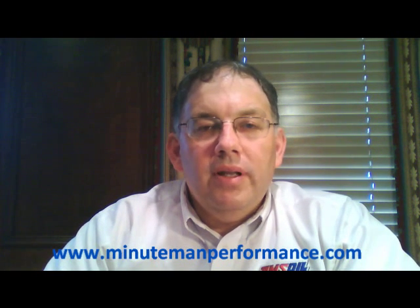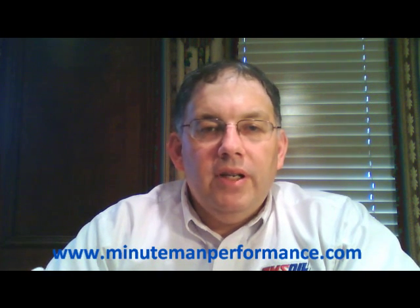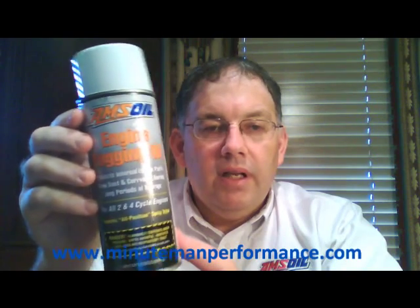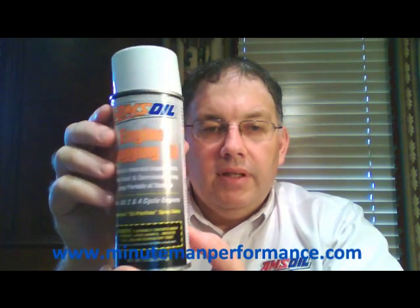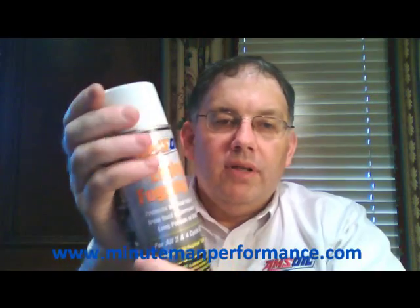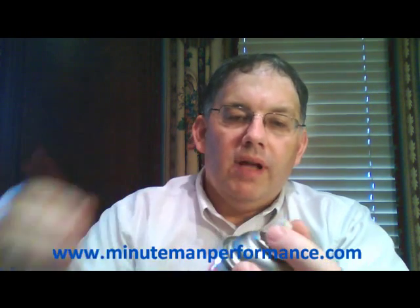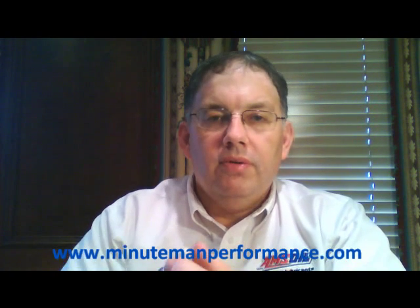Hello YouTube and welcome to Synthetic Oil Info. My name is Tom Brown and in this video I want to cover one of AMSOIL's aerosol products, and that is engine fogging oil. It does come with the red applicator nozzle that you just stick right in here into the tip, so that way you can spray it down into hard to reach places or into the air intake on your engine.